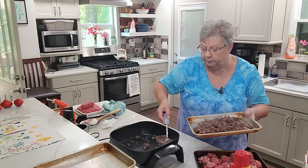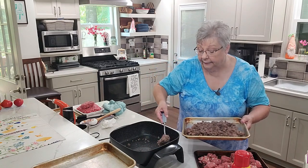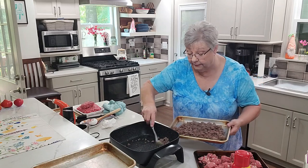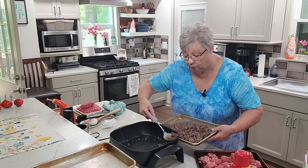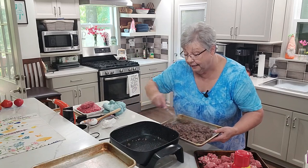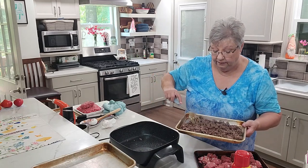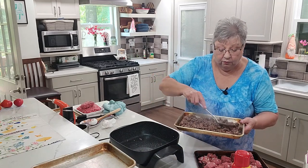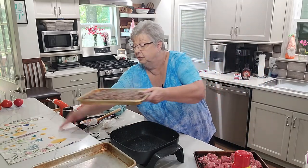We love sloppy joes, and my daughter-in-law Carrie makes her own — I need to get her recipe so we can make some homemade sloppy joe mix. Look at that — that's a lot of ground meat. That's a couple of meals, so we're just going to set this up here and let it cool. Let's get back to making our meatballs.